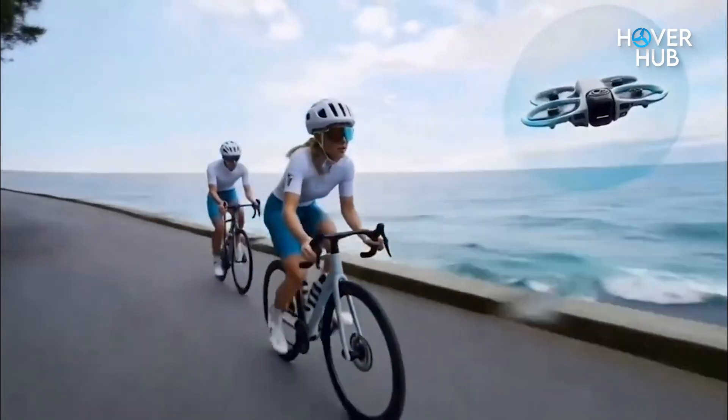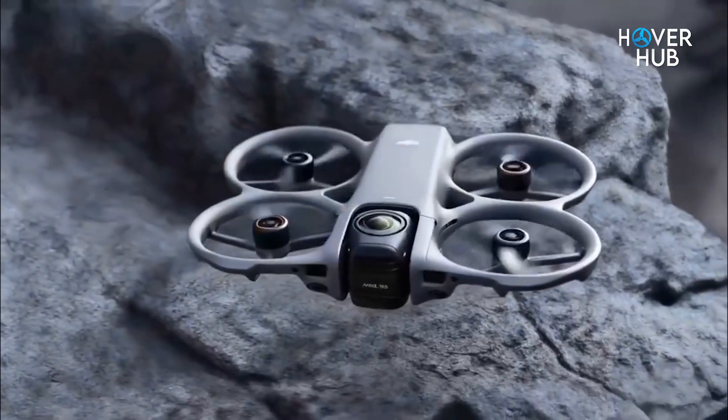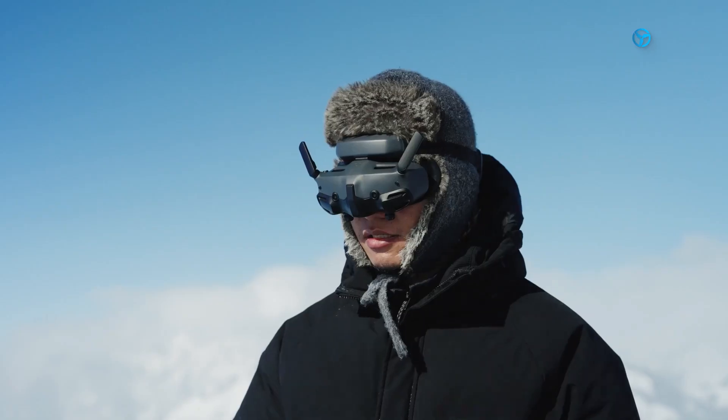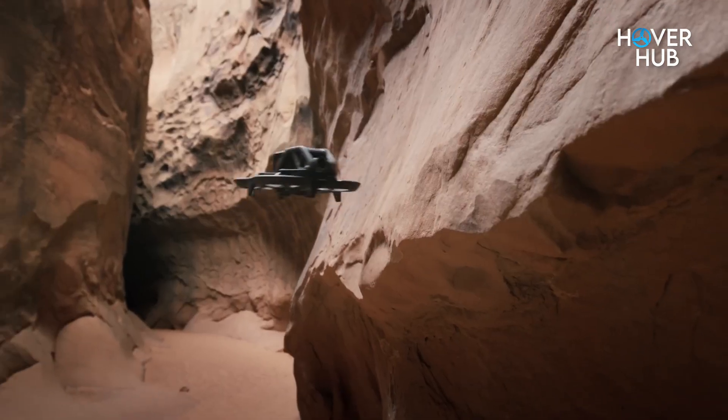At first glance, the Avatar 3 looks familiar. That hoop-style frame with the built-in prop guards is still here, and honestly, I'm glad DJI didn't ditch it. It's practical, tough, and perfect for those oops moments when you bump into a wall or tree.